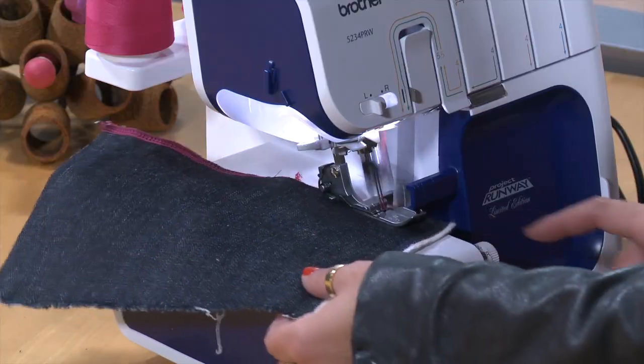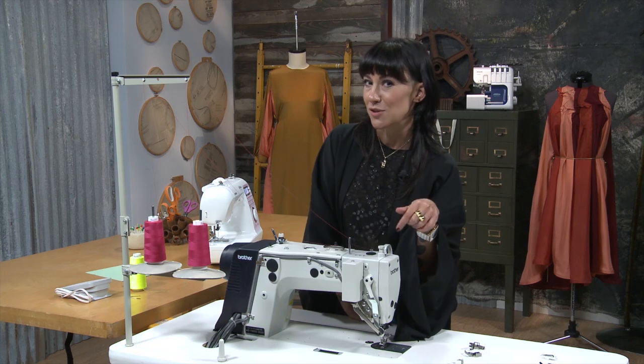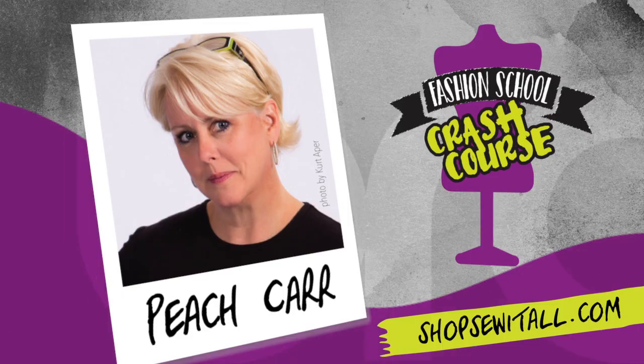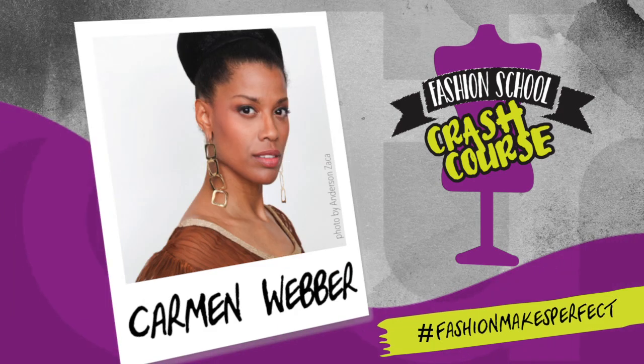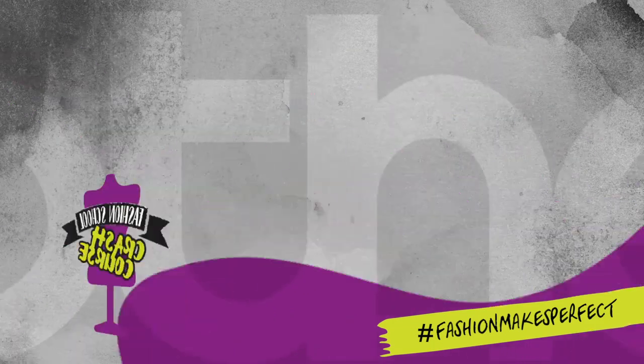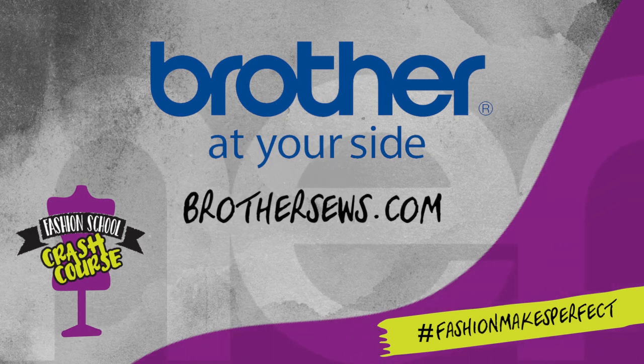Oh look, an automatic thread cutter and back tack — this Brother industrial machine is real fancy. You just have to find the dealer, look at your manual, and they do make things a lot easier and a lot faster.